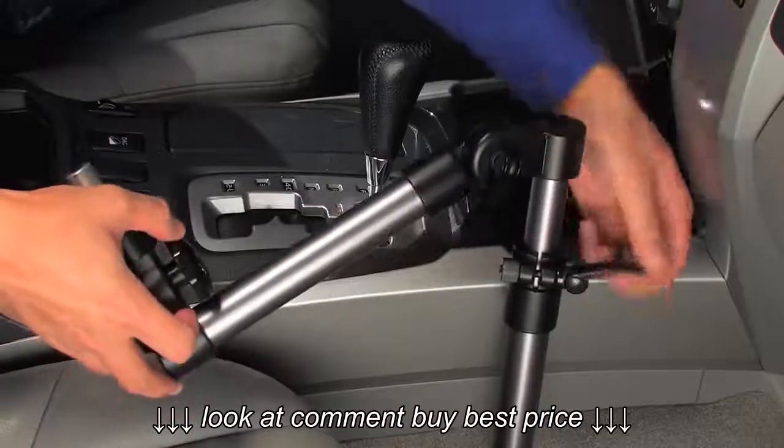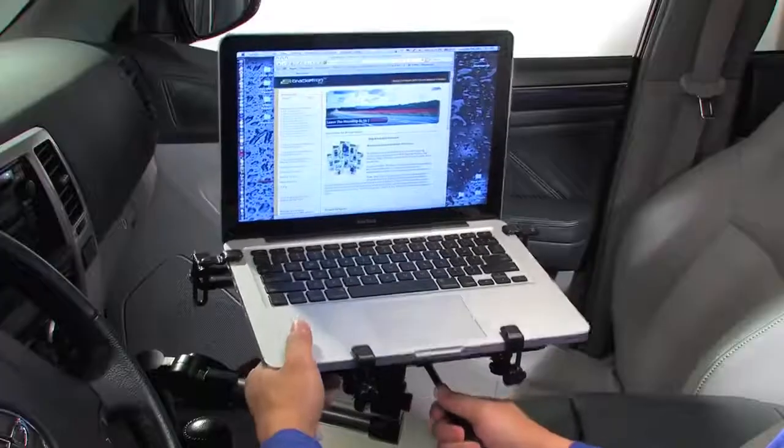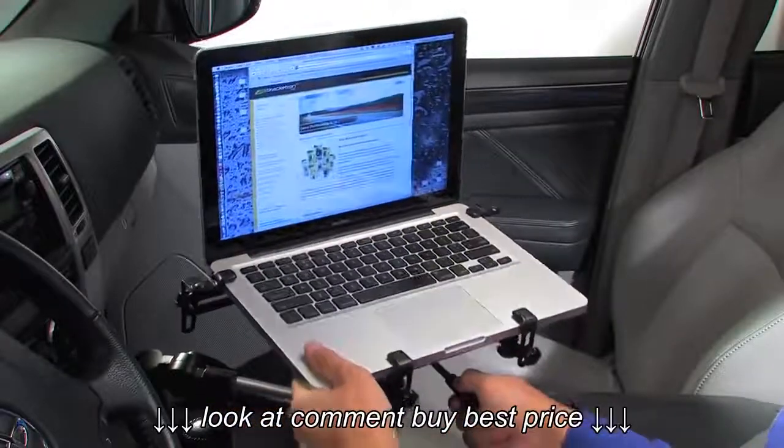Made with 30mm heavy-duty aluminum tubing and high-strength alloy locking joints, the mount can be adjusted to multiple angles, holding your laptop in the perfect working position for you.